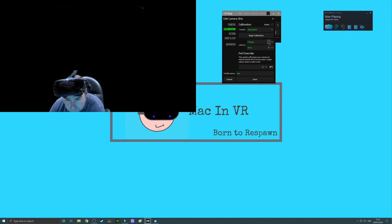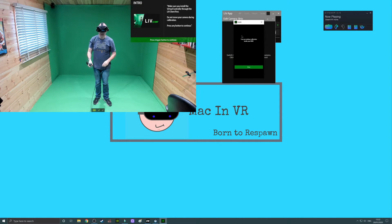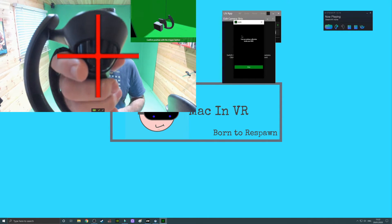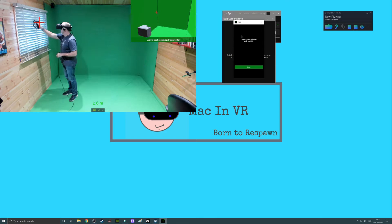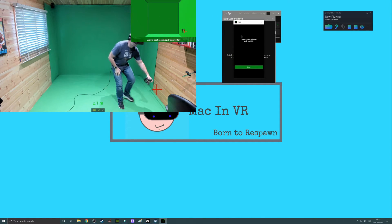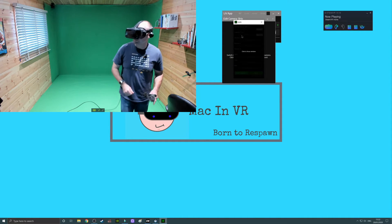Now we move on to the most sensitive part: the actual calibration. For tracker I've chosen static, and setting latency to 2 frames or 33 milliseconds seemed to work best for me. Quickly save, then begin calibration. The rest of the calibration is done in your headset, so pop it on. Once in your headset you'll be confronted by the calibration scene — just press the trigger to get started. The large red cross is used to calibrate the position of your camera. Get as close to the lens of the camera without touching or moving it and pull the trigger.